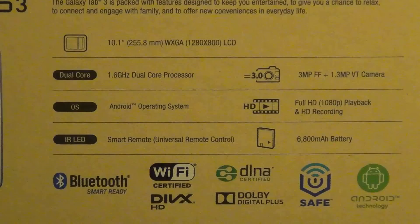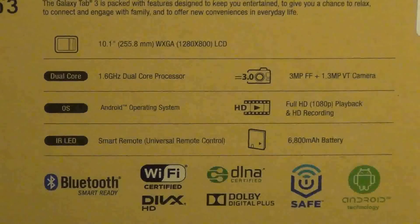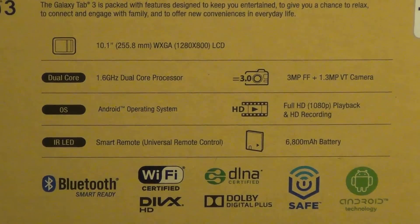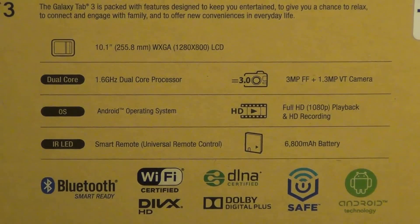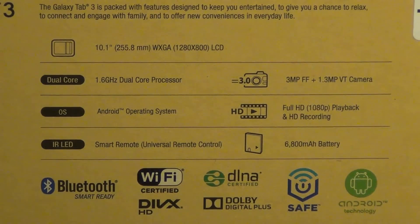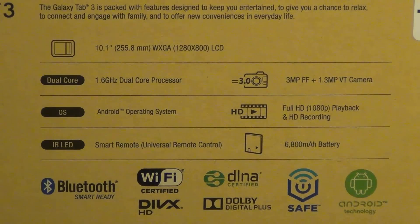You get a 3MP camera on the back with 720p recording capability, not 1080p, and you also get a 1.3MP front-facing camera. This version of the tablet also runs on the latest iteration of Android Jellybean 4.2 with the latest Samsung TouchWiz overlay. You also get the IR LED blaster and built-in WatchOn software, which allows you to use your tablet as a remote for your TV. The battery on this one is the juiciest with 6800mAh.